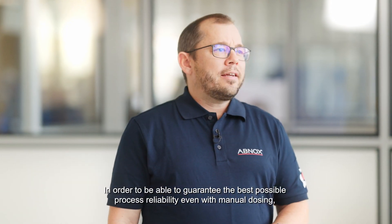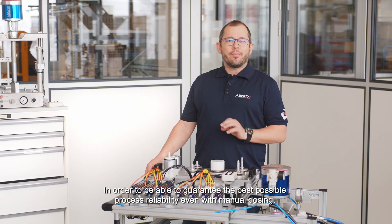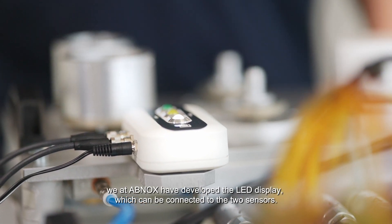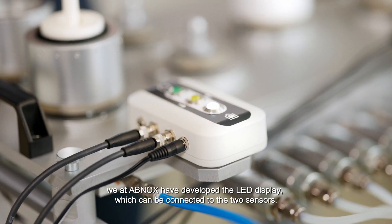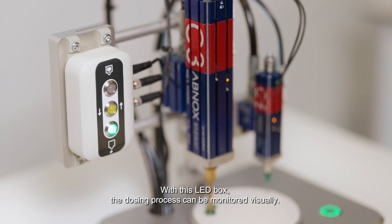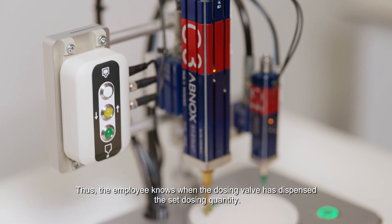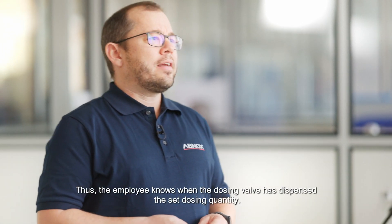In order to guarantee the best possible process reliability, even with manual dosing, we at ABNOX have developed the LED display, which can be connected to the two sensors. With this LED box, the dosing process can be monitored visually. Thus, the employee knows when the dosing valve has dispensed the set dosing quantity.